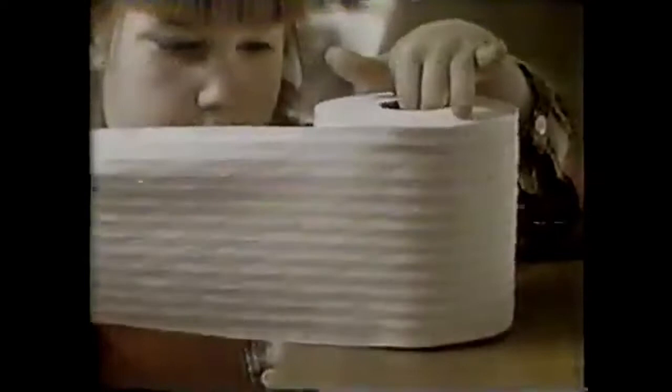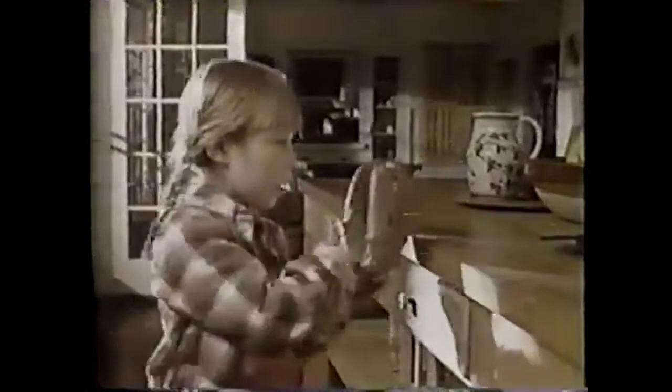Northern bathroom tissue is quilted with flowers for extra softness. Quilted Northern is so soft, you can actually see it. But mostly, you can feel it. Northern — for softness you can see and feel.